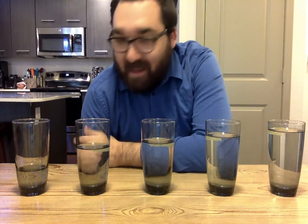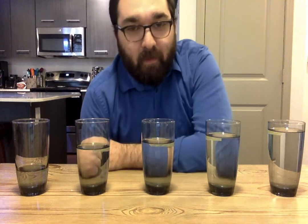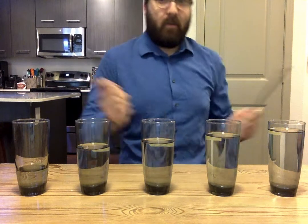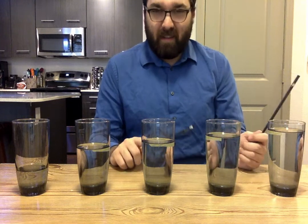The way this works is I've taken five glasses and, as you can see, I've put different amounts of water in them. When you put different amounts of water in these glasses you can get different pitches. The one filled up with the most water is kind of lower, and the one filled up with the least is high.